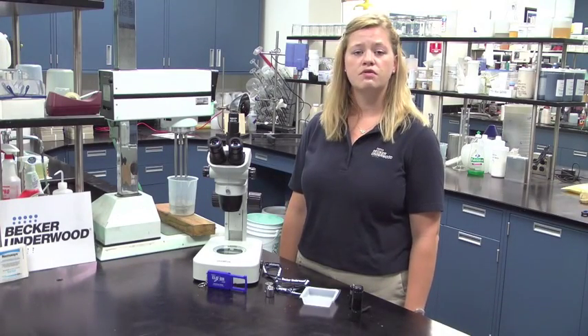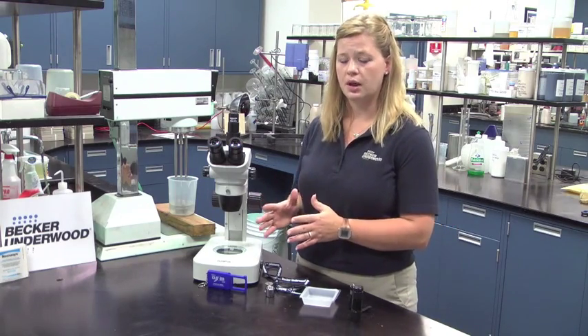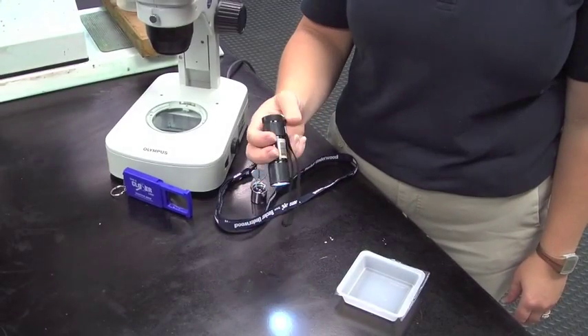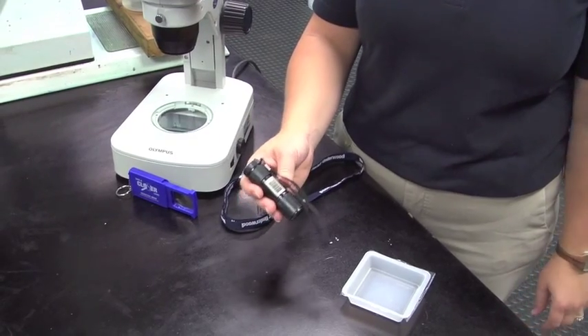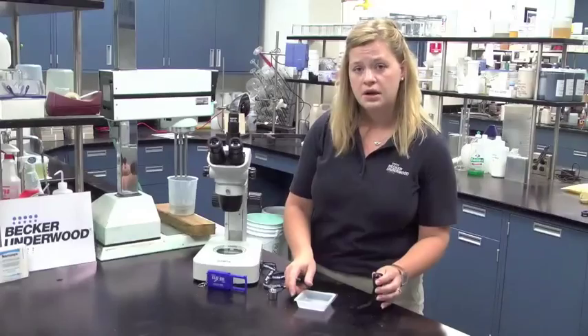Growers can check nematode viability at any time before, during, or after a nematode application. To check nematode viability you will need a small flashlight, a hand lens or a microscope, and an empty nematode tray.